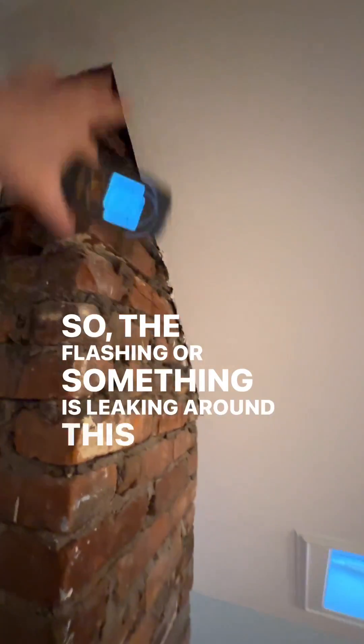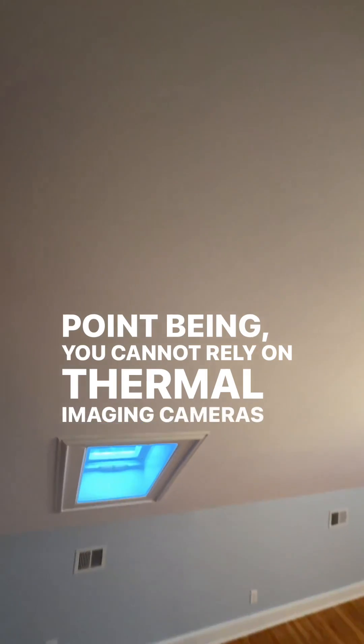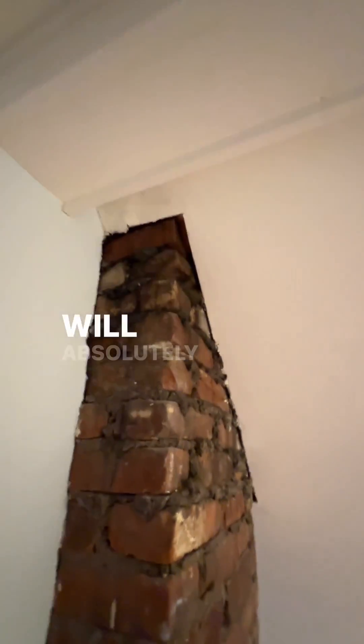So the flashing or something is leaking around this point, causing this to stain out. The point being: you cannot rely on thermal imaging cameras to show you moisture, because if the conditions are not right, it will absolutely miss it.